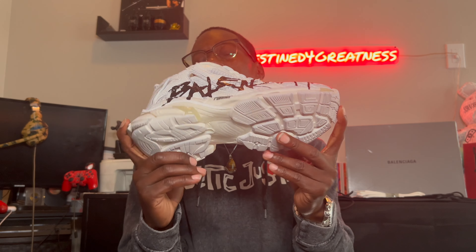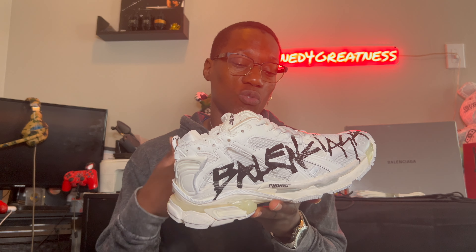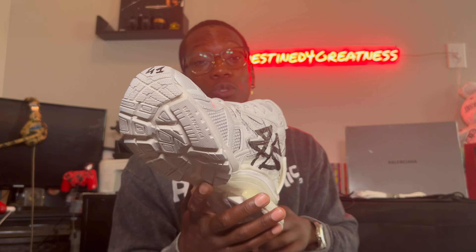In the shoe itself — I don't know what it is about me and these white graffiti logo shoes. This is the second one I have; I have a pair of Alexander McQueen graffiti as well. But we're talking about the Balencis right now, and this is a dope shoe.